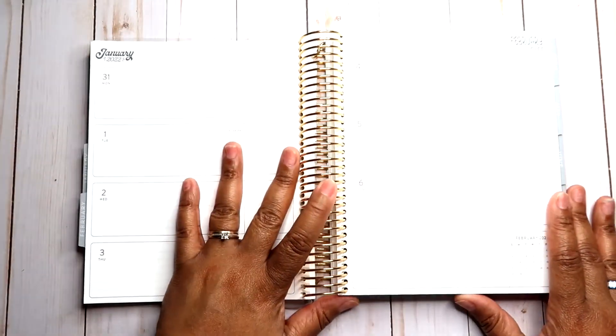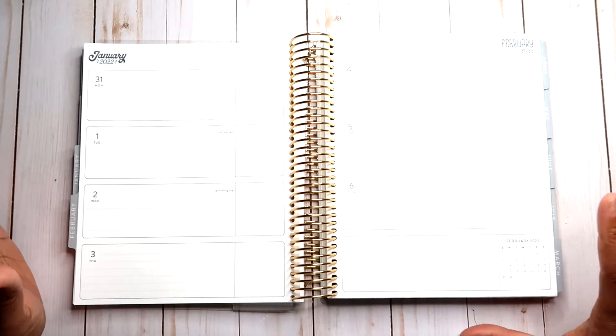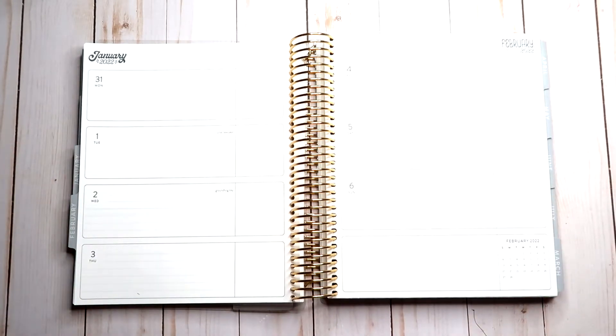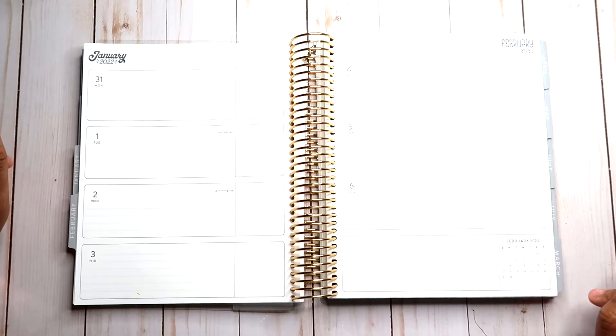If you are new to my channel, welcome! I plan all things horizontal, though sometimes I'll do a daily spread. Go ahead and hit that subscribe button, hit the like button if you enjoy this video, and hit that bell for notifications so you're notified each and every time I upload a video.